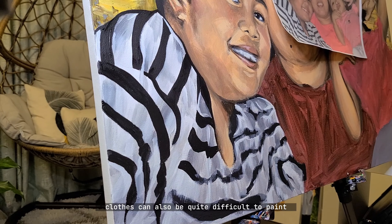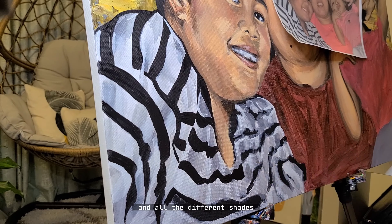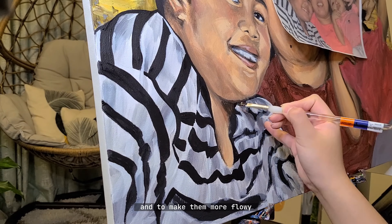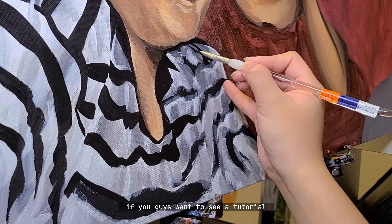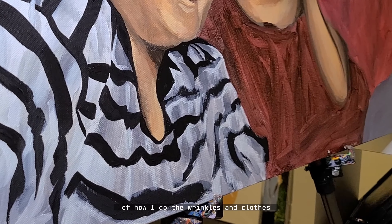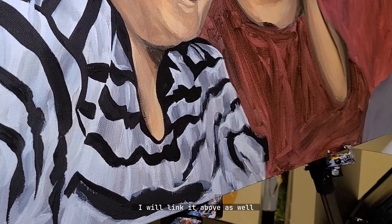Clothes can also be quite difficult to paint because of all the wrinkles and all the different shades, and to make them more flowy and look as natural as possible. If you guys want to see a tutorial of how I do the wrinkles in clothes, I also have a video for that — I will link it above as well.